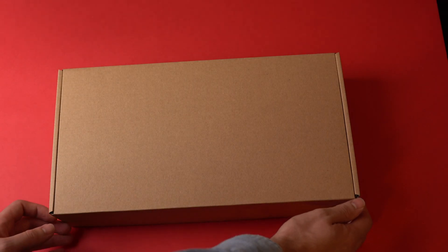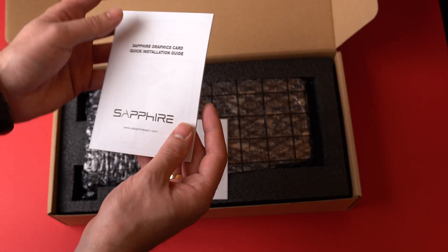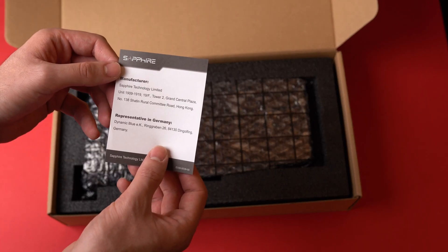But back to the card itself — inside the box there's another box, and there we can find a short quick start guide helping you install the card and some other non-essential stuff. The card is packed in a protective bubble foil to prevent it from any harm while it's being transported to you.